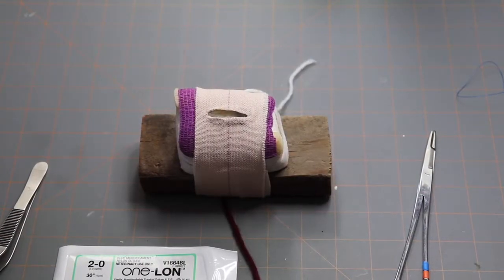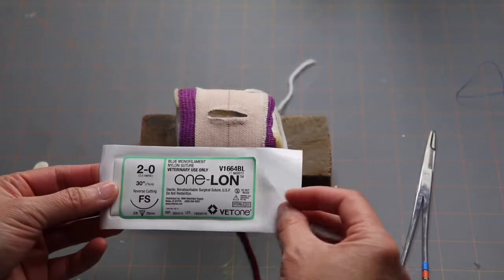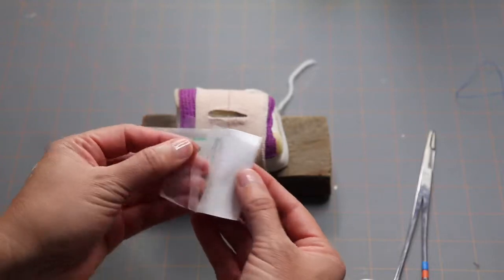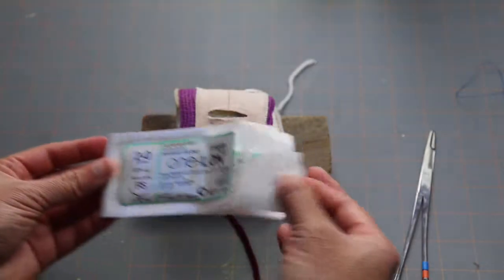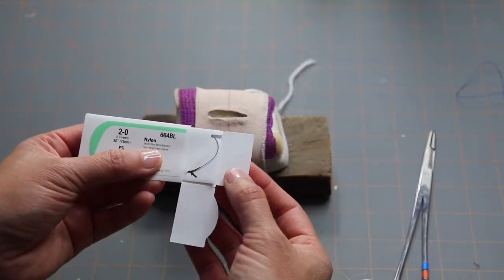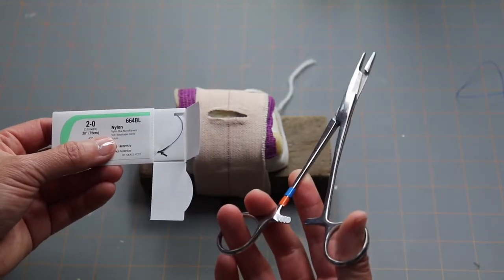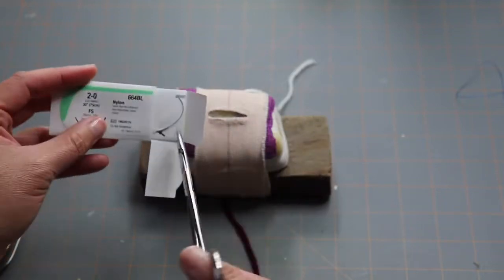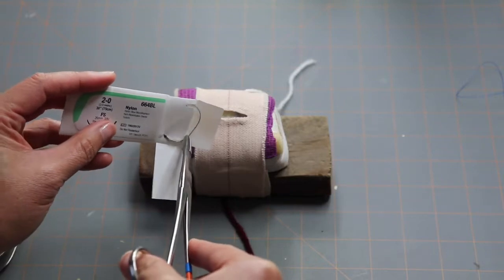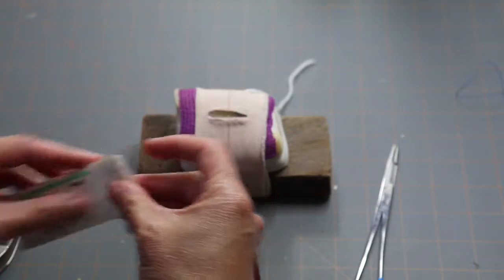Let's start suturing. Go ahead and open up your suture pack — you open it by peeling up these little flaps to expose the inner pack. Remove that, then move the flaps down to expose the needle and the suture. You're going to remove it with your needle holders — remember, hold your needle holders with your thumb and your fourth finger. Grab it with the tip of your needle holders and pull it out.